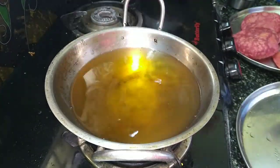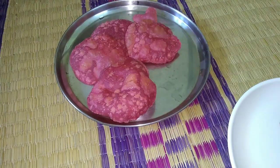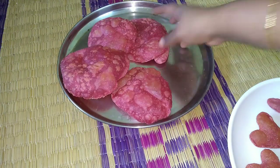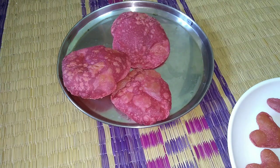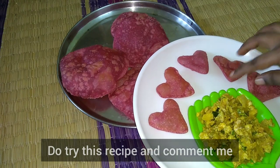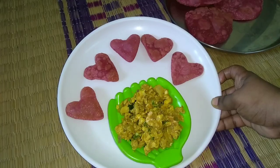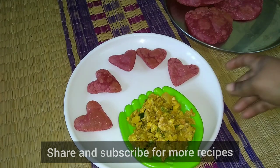They will serve the beetroot puri with color and shape. You can use colors, shapes, etc. You can use these recipes as well. Try this recipe at home. You can use this masala. You can taste it very healthy.